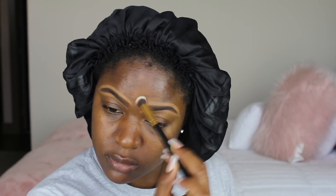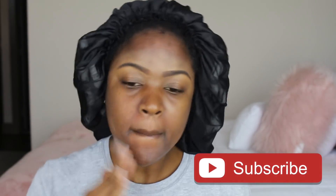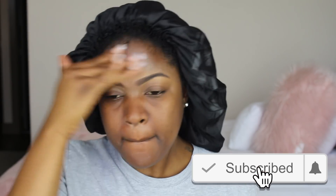Now I'm just wiping all the concealer off so I don't just have concealer sitting on my face — because that's not cute. Now I'm applying my ELF Mineral Infused Face Primer. If you have oily skin, this primer is really good and really affordable. I go through this stuff so quickly because it's that good.